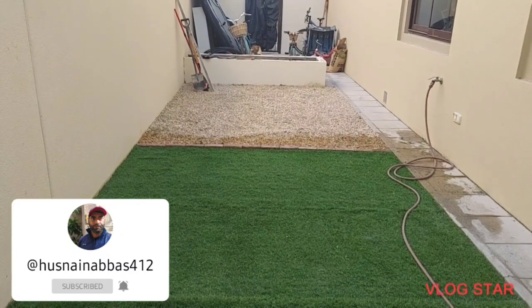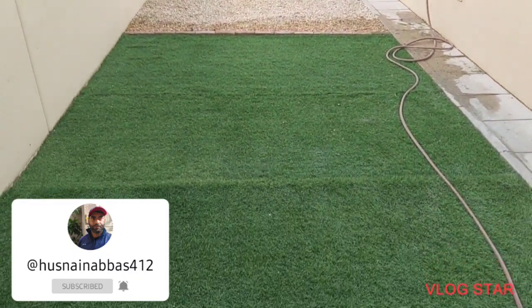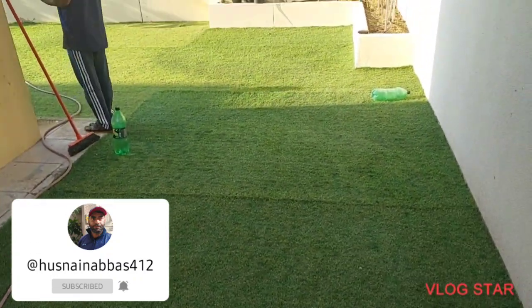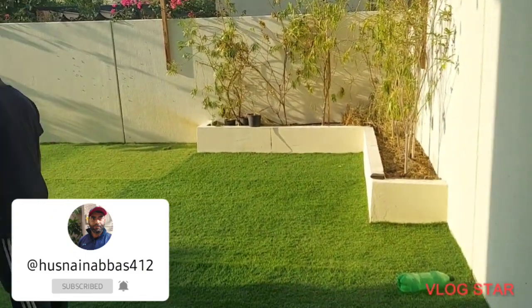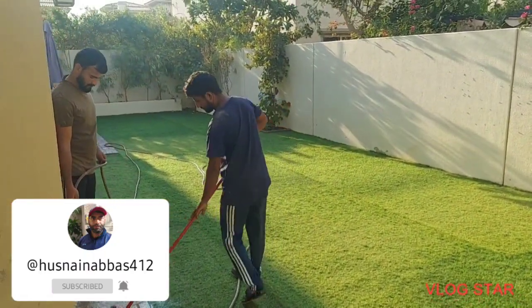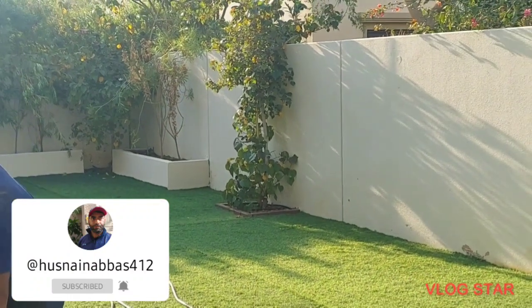Let's see what the garden is ready. Look how beautiful it feels. I think we got to put some water in our way. We got to put some water in the water. The water is also made in the water.